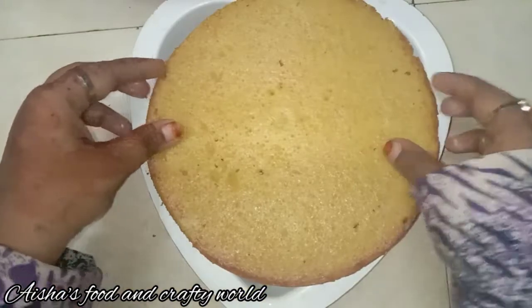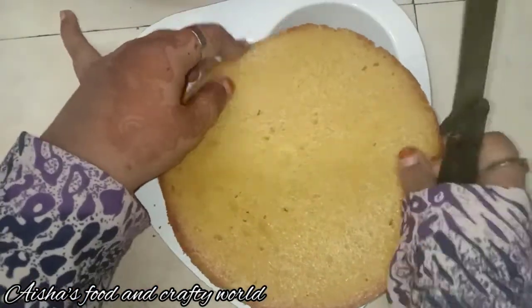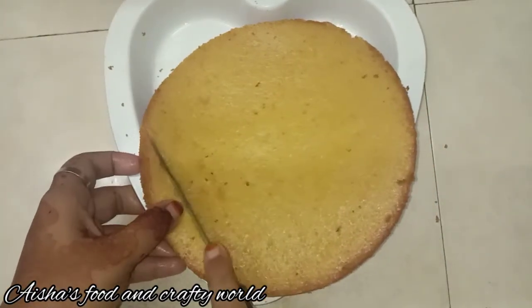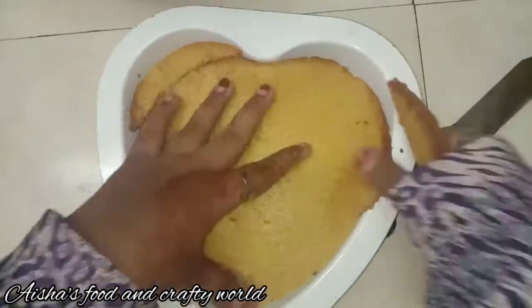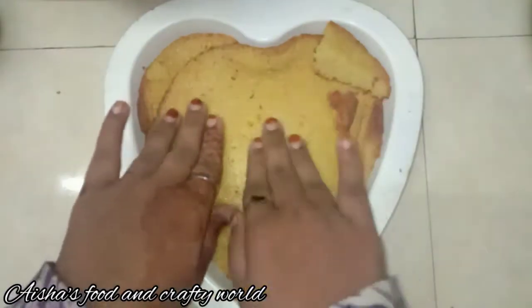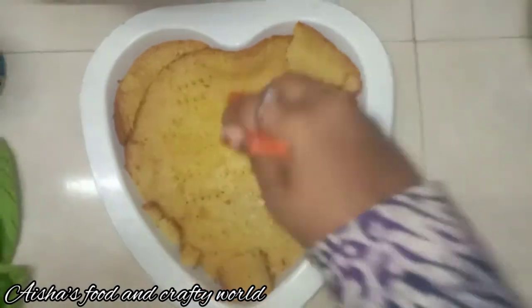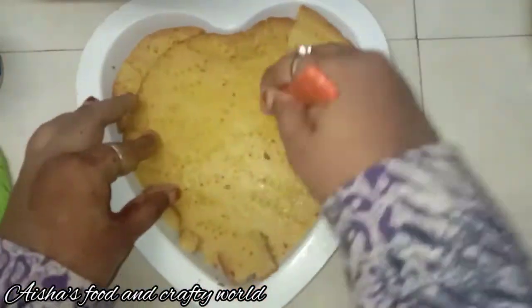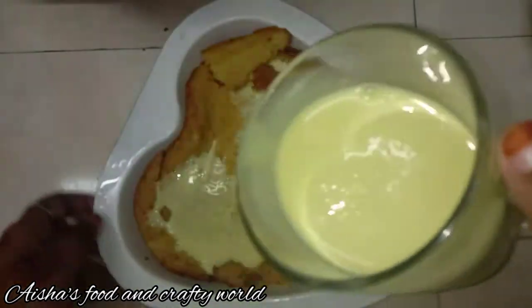We have a pudding tray. Cut the cake into pieces on all sides, then put the milk sauce in the pan over the cut cake.